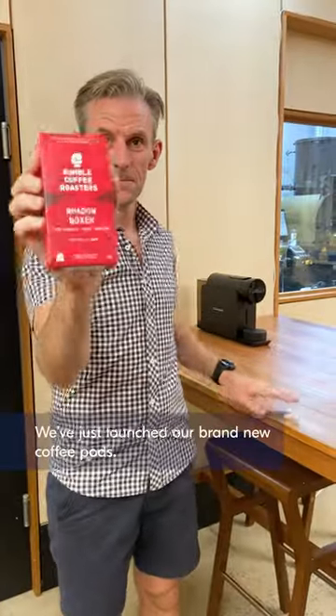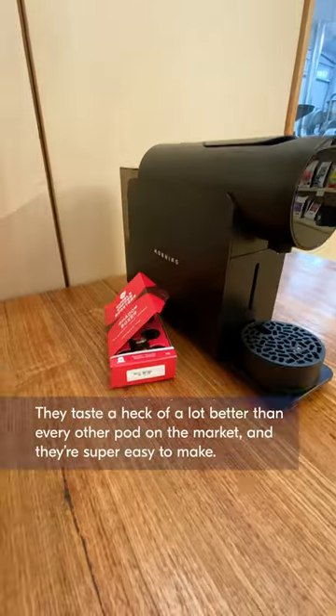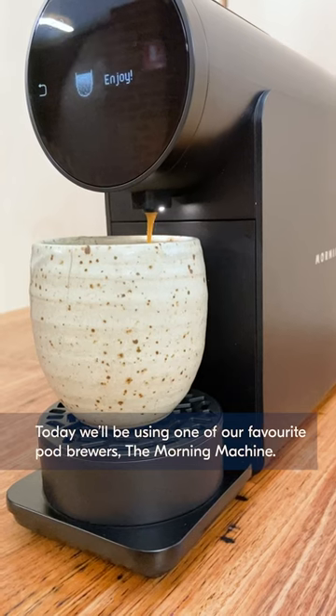We've just launched our brand new coffee pods. They taste a heck of a lot better than every other pod on the market and they're super easy to make. We're going to show you how to do just that using our Shadowboxer pods. And today we'll be using one of our favourite pod brewers, the Morning Machine.